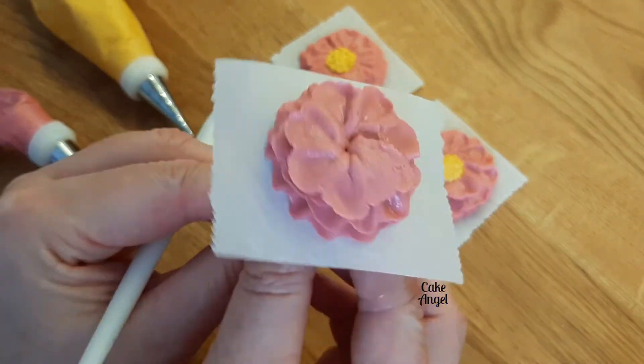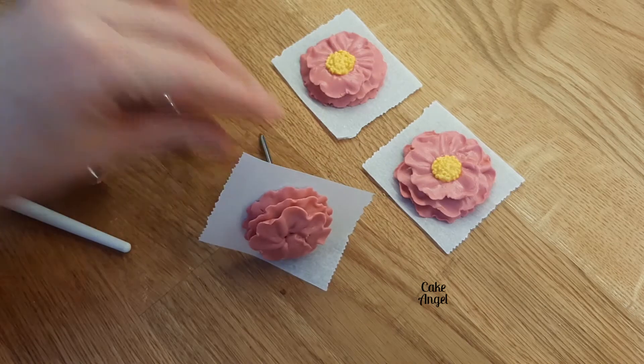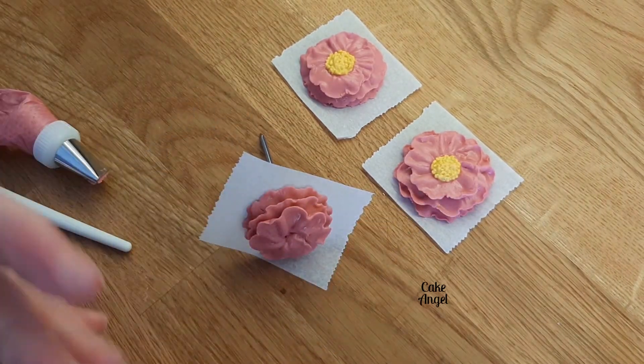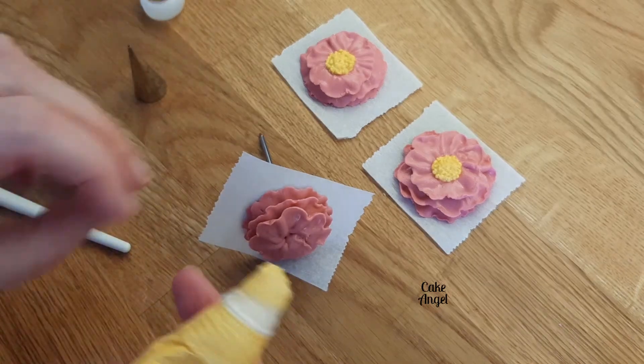Okay that's done, so next we're going to do our center and I'm using the stiff icing for this. I'm just going to pop the tip off the piping bag and pipe a little dob of icing in the center.